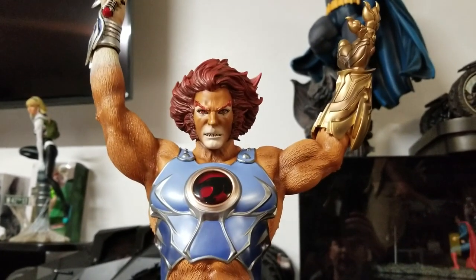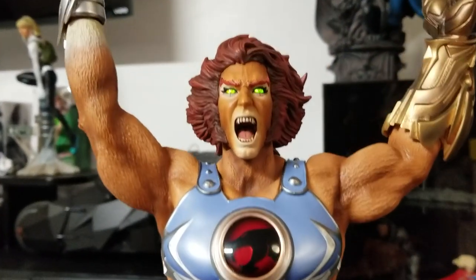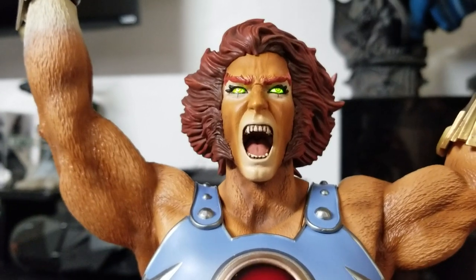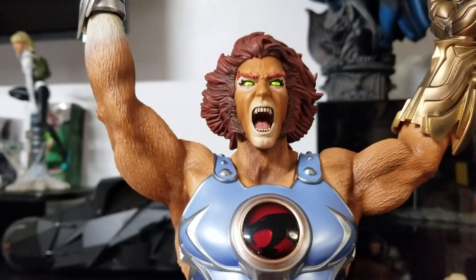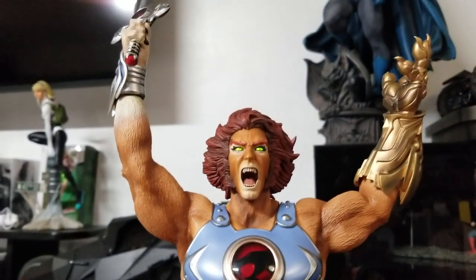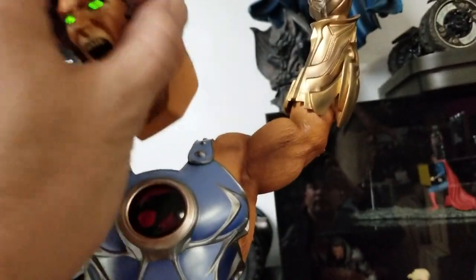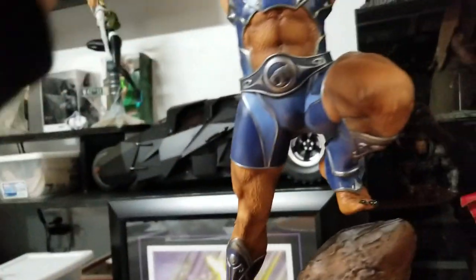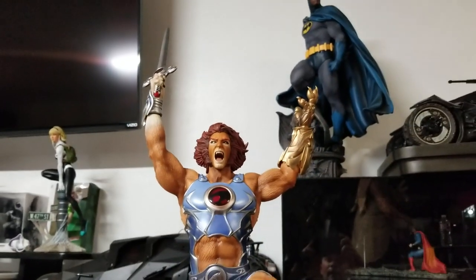Swapped the face out, and as you can see — the exclusive head on Lion-O with the green eyes that light up. That's pretty dirty right there. It does require batteries, so you can't keep it on at all times. There's a little switch when you take it off — be careful — right here, that'll turn it on and off. I'll just turn it off and you'll see it doesn't light up.